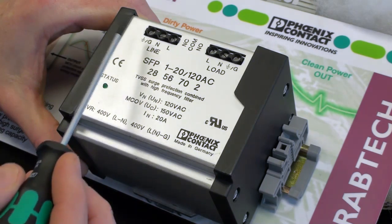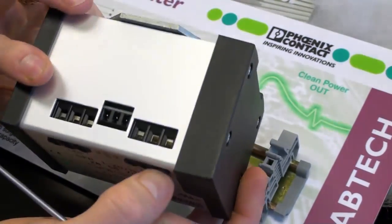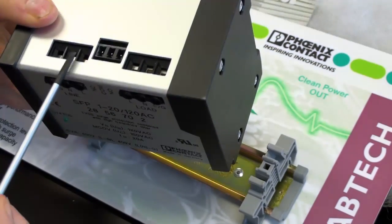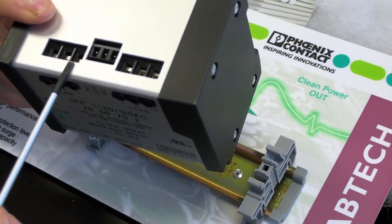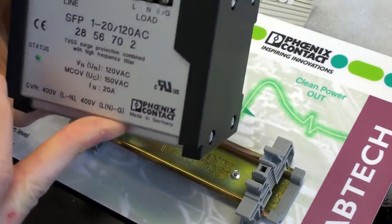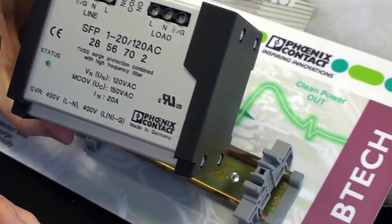The incoming line is placed here at this terminal side. The terminal block is placed on this side using Phoenix Contact terminal blocks with our patented react-iron groove screw terminal to prevent any back-outs. Line is wired in neutral and then the ground is placed.